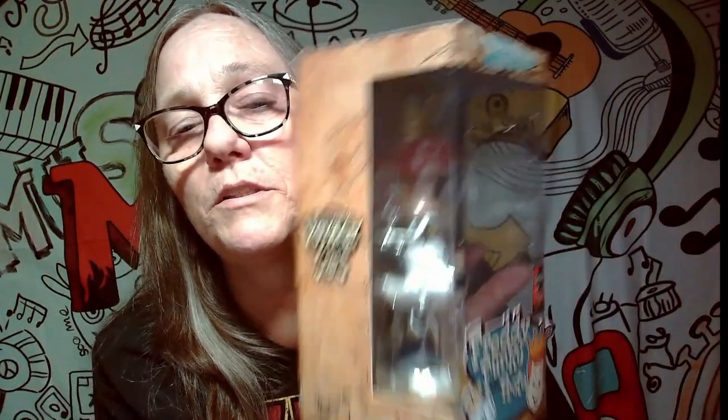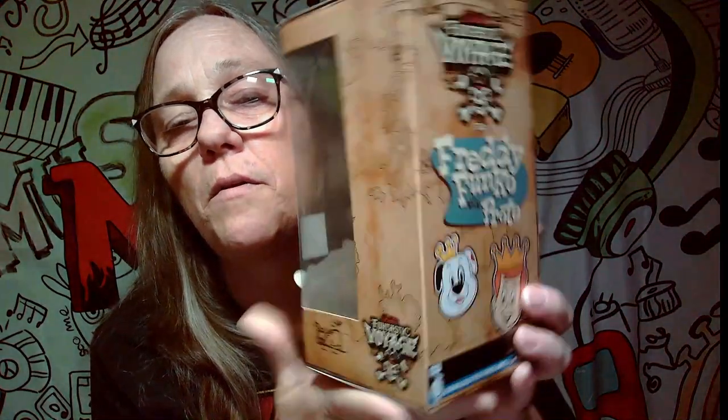I'm gonna pull out — this is the bobblehead, which they are all the same, but it's still pretty cool. Yeah, it's still a pretty cool bobblehead.